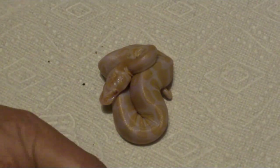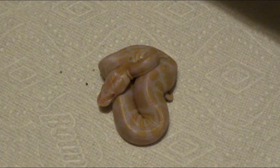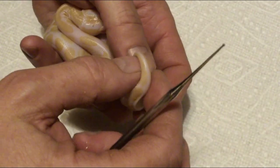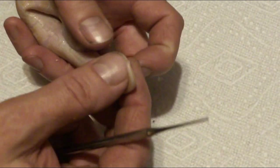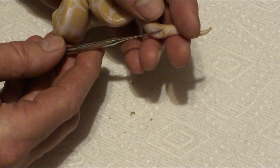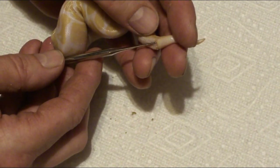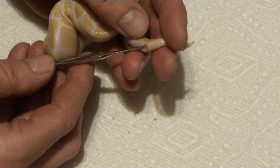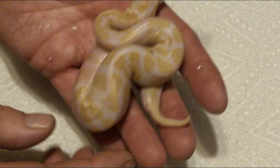Alright guys, let's take a look at the third hatchling. I'm kind of doing the probe technique live online so you can see how it goes — some of them are fairly easy, some are a little bit tougher. So far these have been really easy. Basically what I do is push it in gently until it stops, and then do it again and again just to make sure. This one is definitely a female.